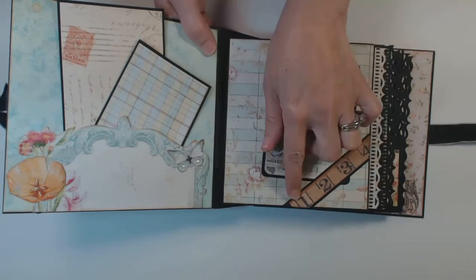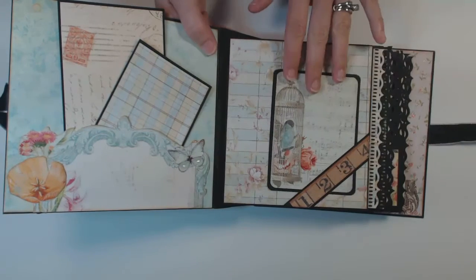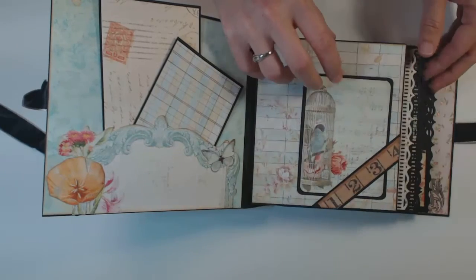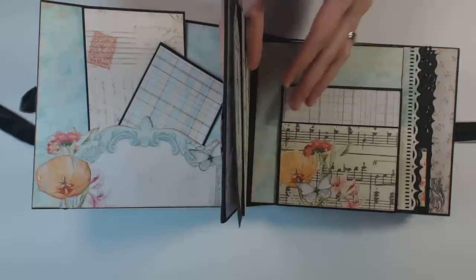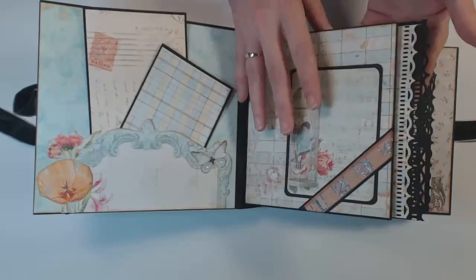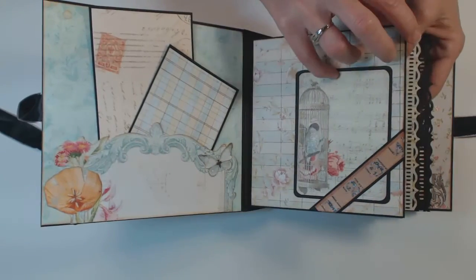I added this paper, and this is also from the cut-aparts — a little ruler — and I made an edge pocket with it. Now this is all in sections. There are six sections throughout the album. And then this first section...